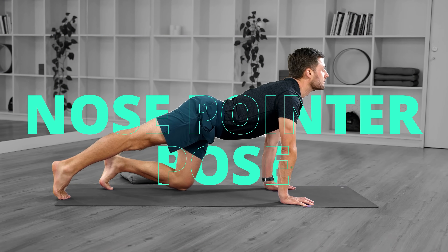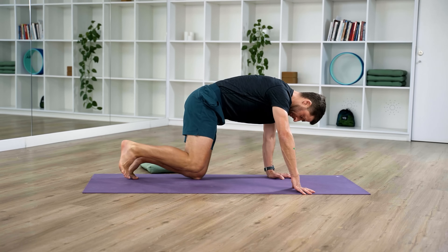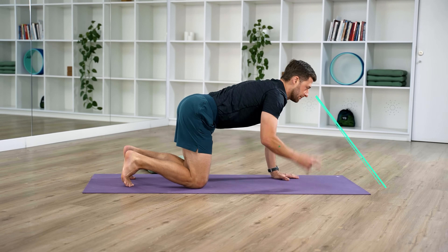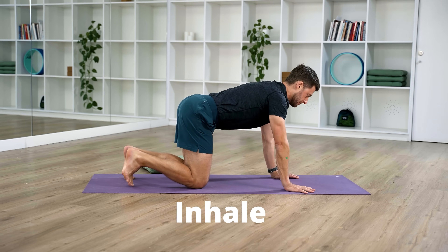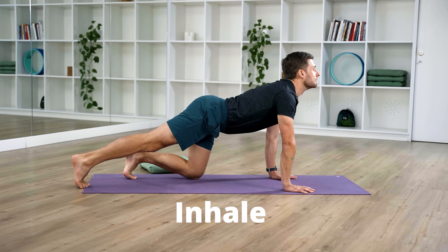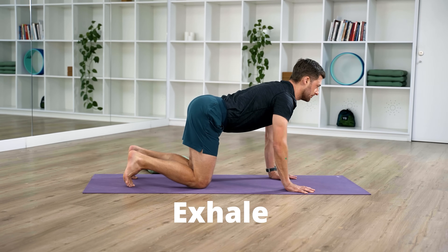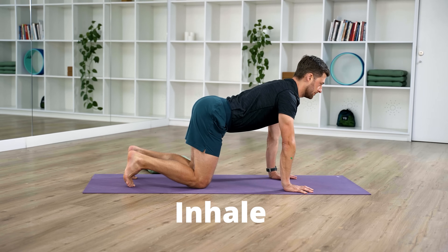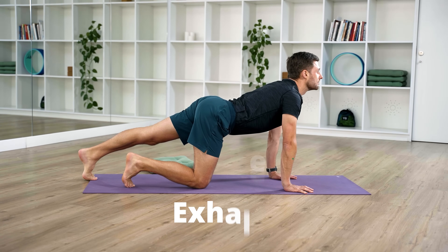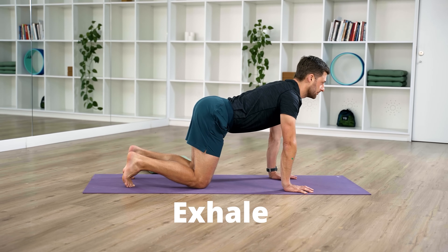Start on the floor on all fours like a child crawling. Keep your back slightly arched, gaze in front of you on the floor. Inhale, step your right leg back and gently look up. Exhale, return your right leg to a crawl position. Inhale, step your left leg back and gently look up. Exhale, return your leg to a crawling position. Keep that slight arch.